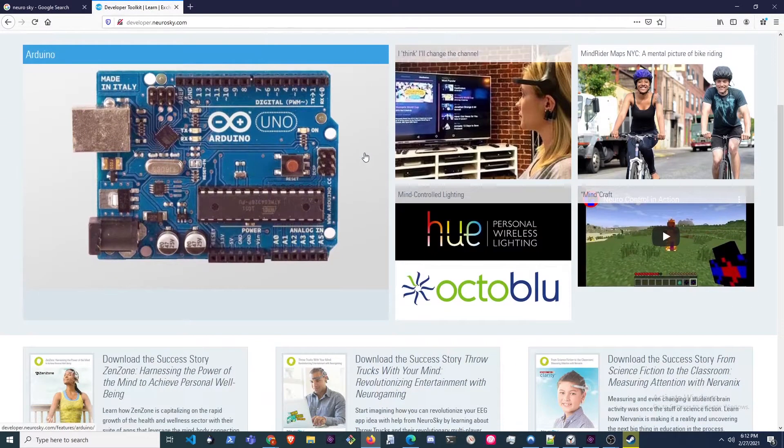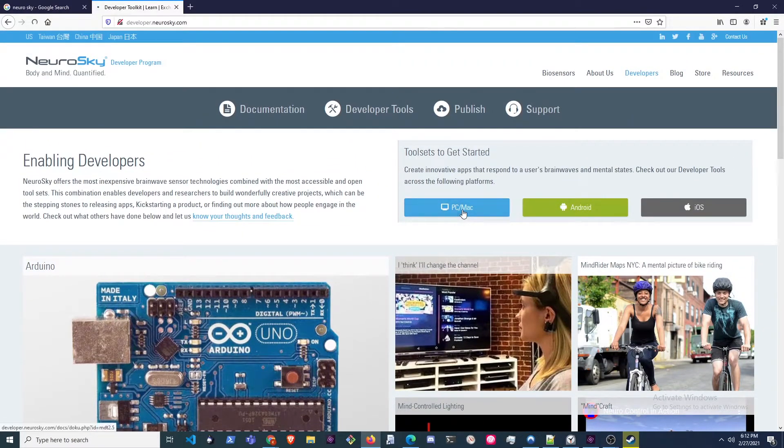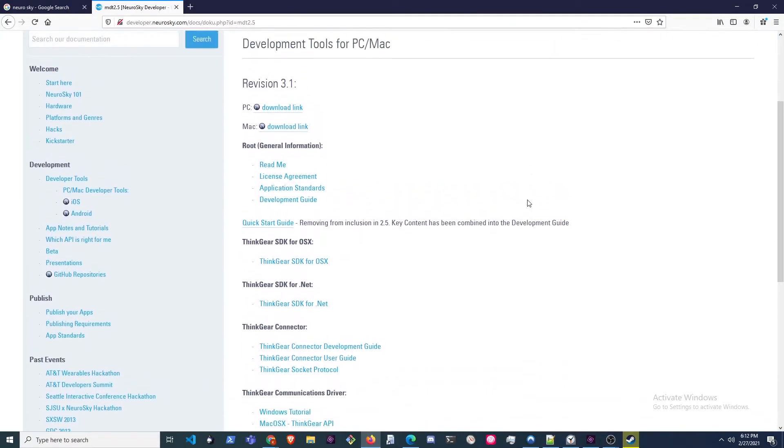You can choose the SDK version that fits your environment. For me, I use the Windows tools — it comes with the C++ SDK, a .NET wrapper for the C++ SDK, and the Thinkgear connector. The connector is the main focus for me because I'd personally rather go on NPM or GitHub and look up a JavaScript implementation. I'm more of a JavaScript guy than C++ or .NET. The connector will allow any library or implementation you find online to connect to your device.